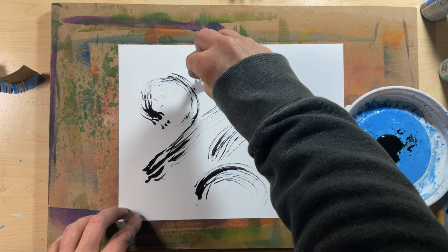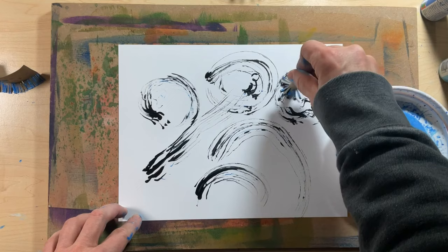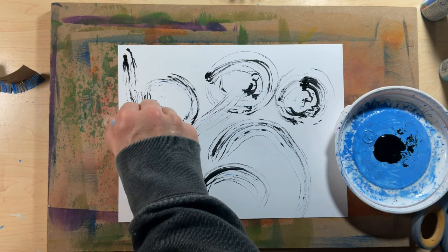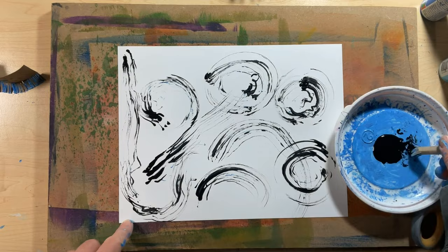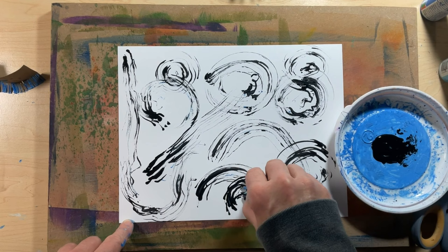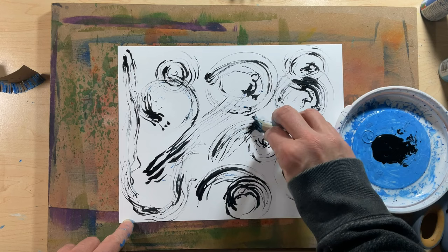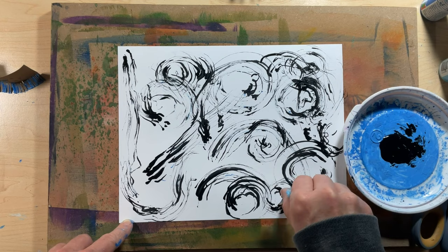I will definitely use a toilet paper tube again. Would you look at this and think it was made with a toilet paper tube? I certainly wouldn't. A toilet paper tube mark-making brush does not have a long lifespan, but that's okay. Toilet paper tubes are typically readily available. I have to say this mark making is another one that is particularly relaxing, therapeutic.